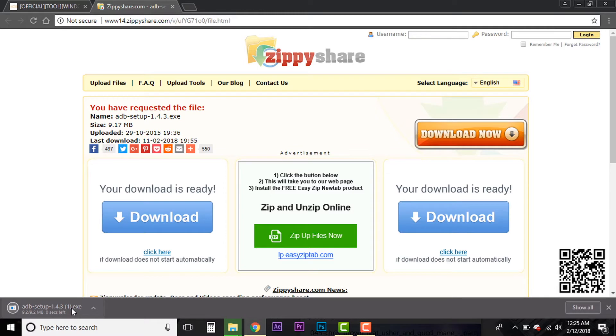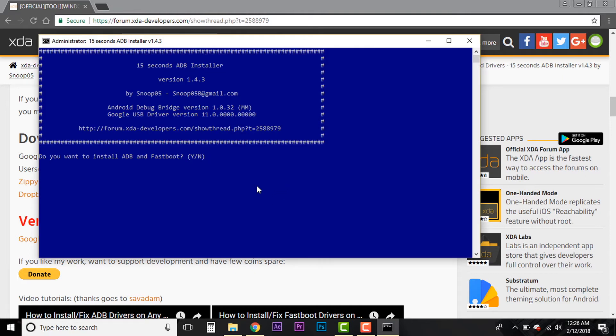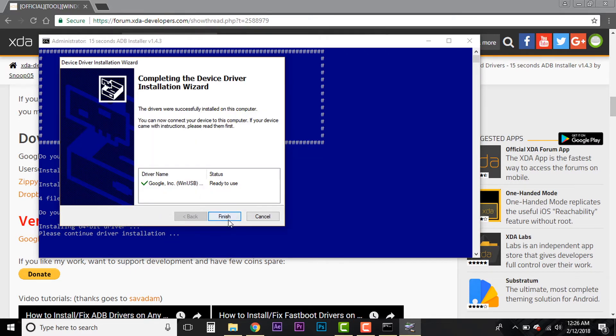Once it gets downloaded, double-click it as you would any other program. It will run a security check. Once done, you will get an installer window. Press 'Y' and enter to proceed with the installation of ADB and fastboot. Do the same for any other pop-ups as well, otherwise you will not be able to use ADB anywhere in the system. When the driver window pops up, click the Finish button to complete the driver installation.